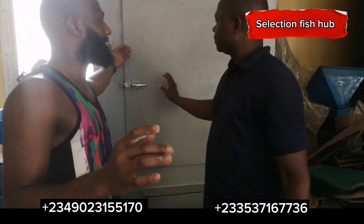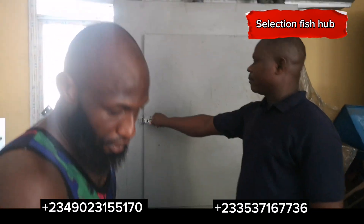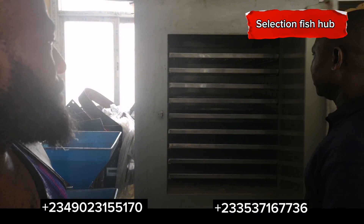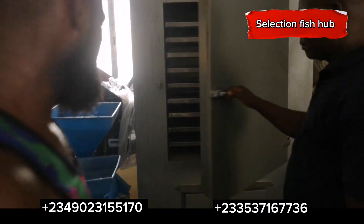The heat comes in gradually from the sides and saturates the interior of the kiln. This is really a beautiful smoking kiln — I like this one a lot.